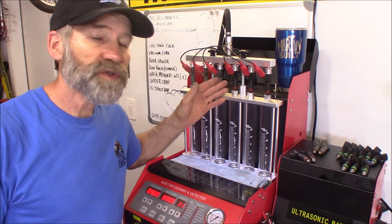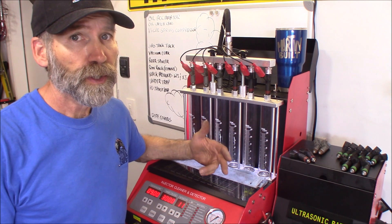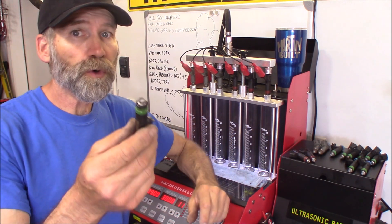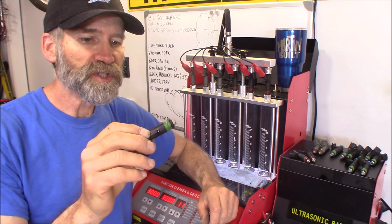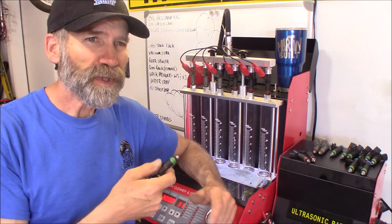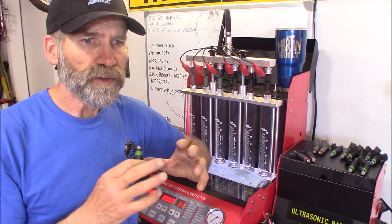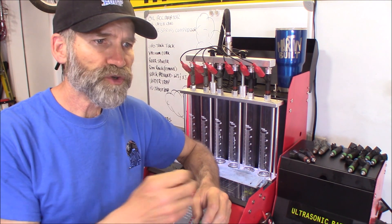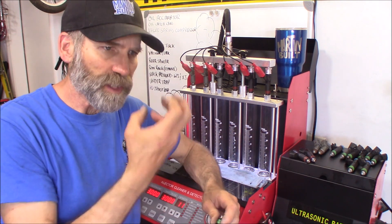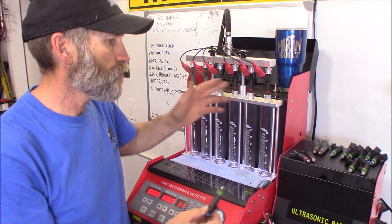As far as the Siemens injectors go, they actually did quite well considering they're only a two-hole injector. I thought they did way better than the Siemens four-hole one. I actually suspected the four-hole ones were going to do better than the two-hole ones, but it was more of a stream — a very strong stream — that was disturbing the fill tube as it filled up. You could tell it's just not atomizing the fuel nearly as well as the two-hole ones.